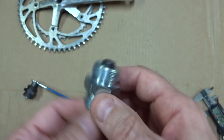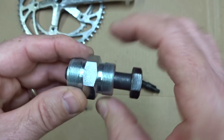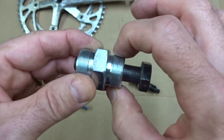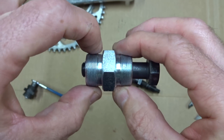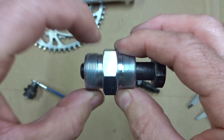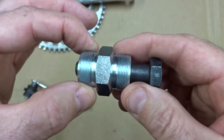This puller here I bought on eBay and it comes with two different threadings. On this side is 23 millimeters, which works for TA Specialties cranksets, but it also has the 23.35 millimeter threading on the other side that will work for the StrongLight crankset — and that's what I'm going to be using.